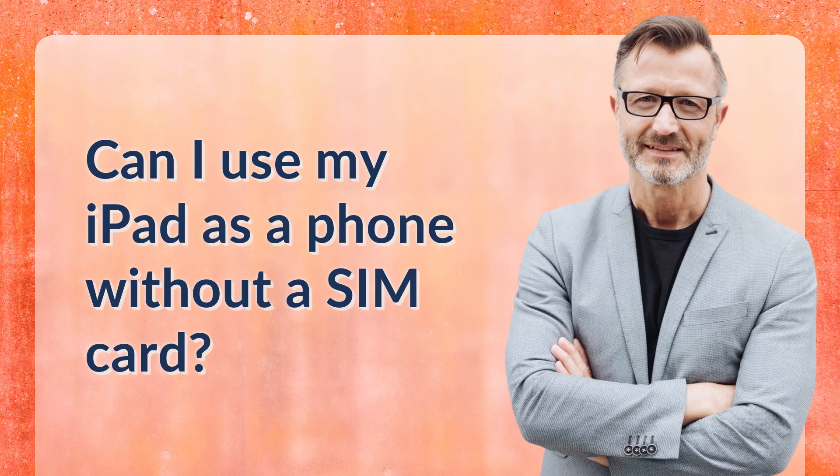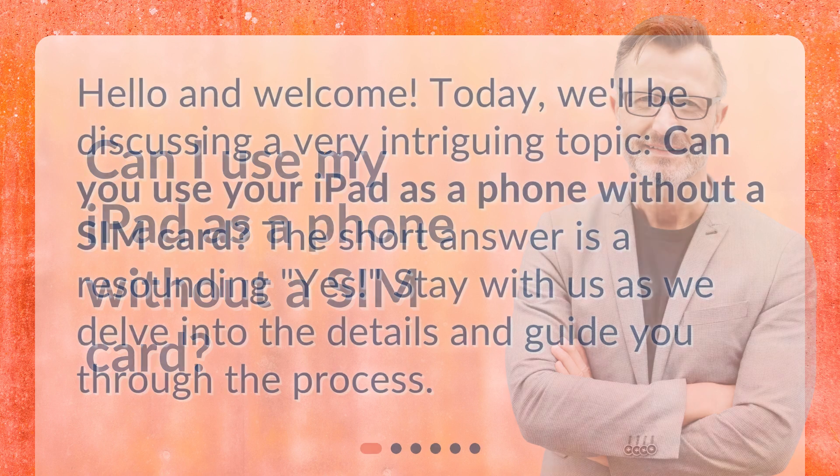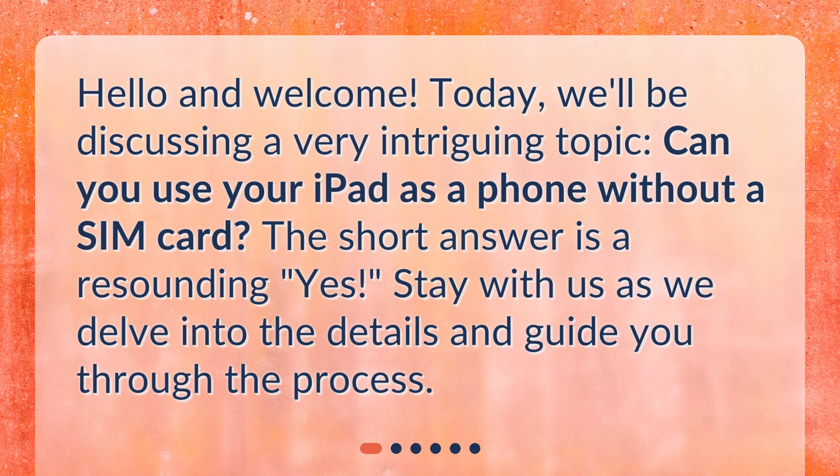Can I use my iPad as a phone without a SIM card? Hello and welcome. Today, we'll be discussing a very intriguing topic: can you use your iPad as a phone without a SIM card? The short answer is a resounding yes. Stay with us as we delve into the details and guide you through the process.